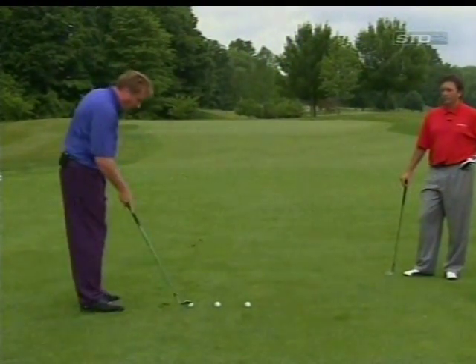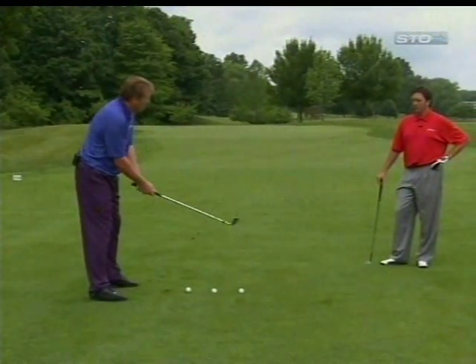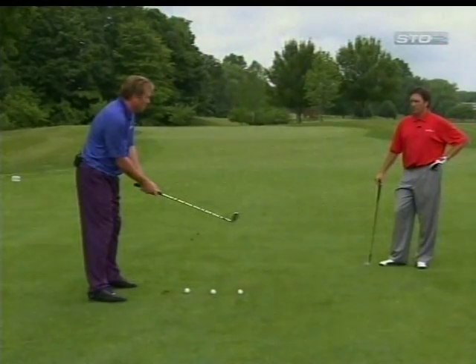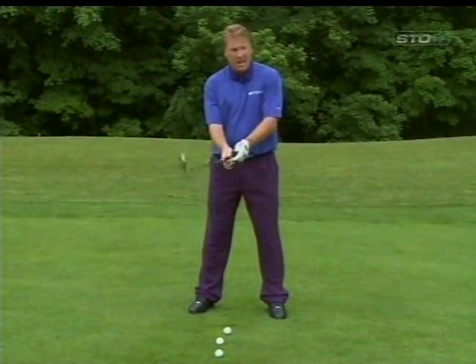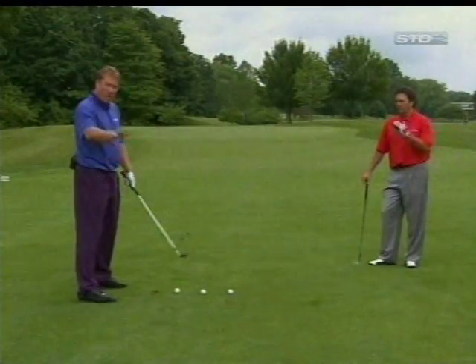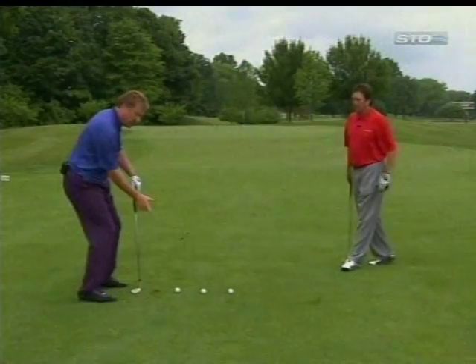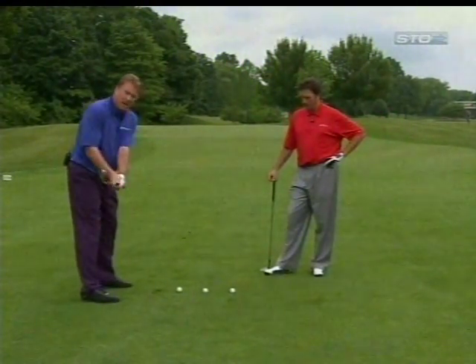There are two ways to control the distance here, Mike. One is going to be by choking down a little bit. If you choke down, you won't hit it as far. So maybe you should have taken that pitching wedge on the signature hole and choked down on the club a little bit and it wouldn't have gone as far. Or number two, some people don't like to choke down because you've got to stay down with the shot and you might hit it a little thin.